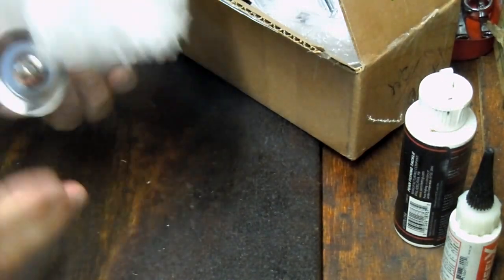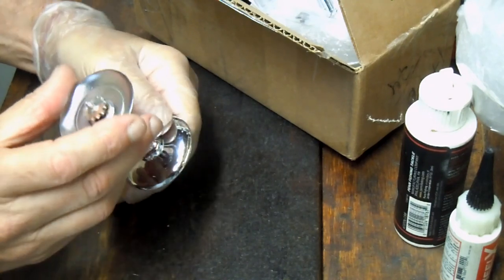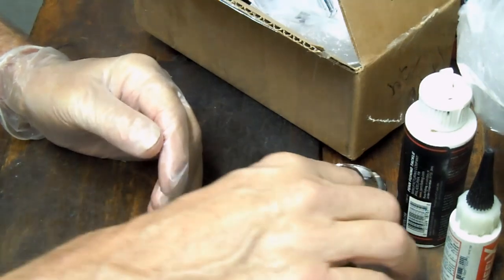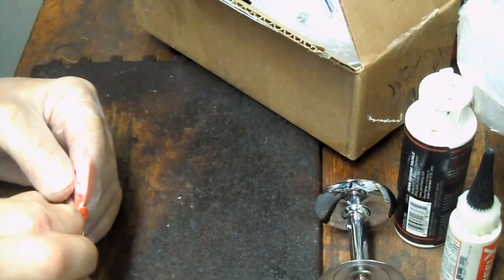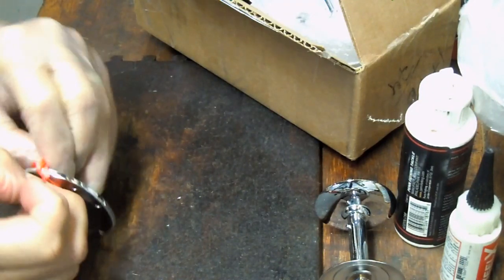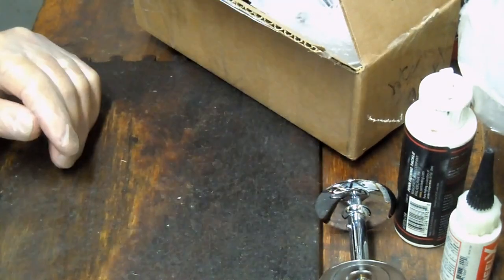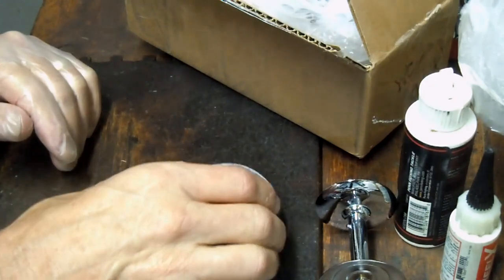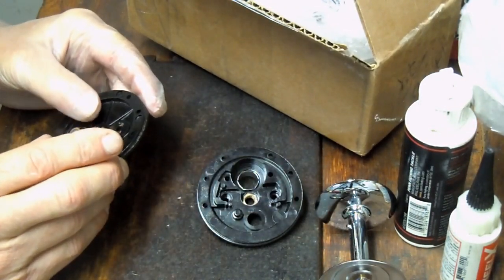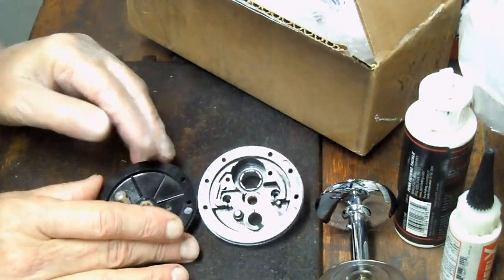What happened here is Nick, I believe, has had these re-chromed — or they may be new. They look like they're re-chromed based on the back ends. These are beautiful pieces and parts that have been restored. We're going to take all the pieces he gave me and put the reel together. If you find yourself with your reel apart and don't know how to put it back together, or you just want to play along with the jigsaw puzzle here, we can certainly do it that way as well. Let's get started.